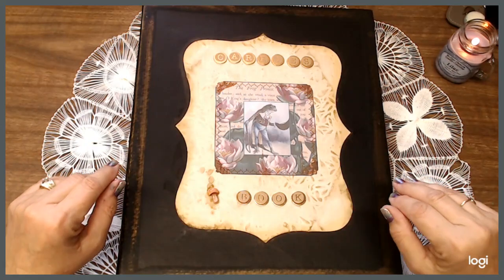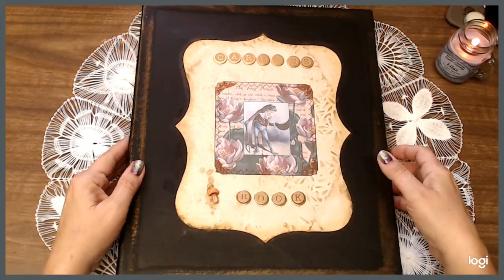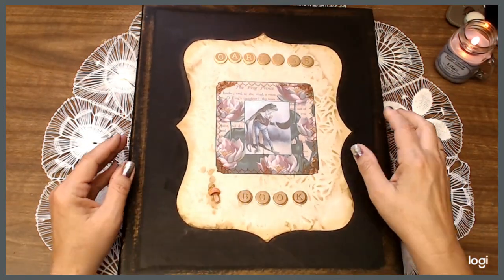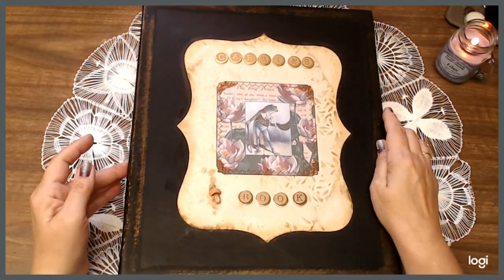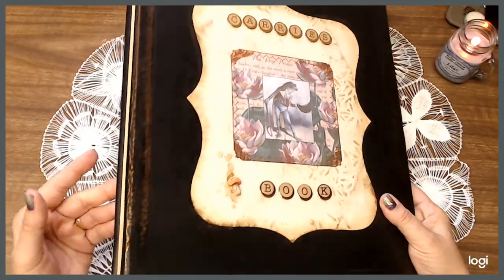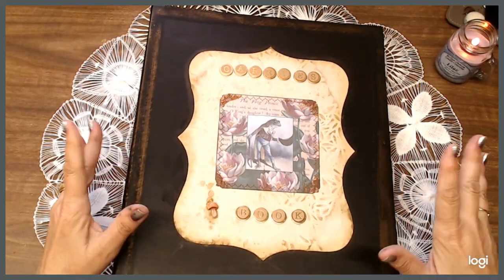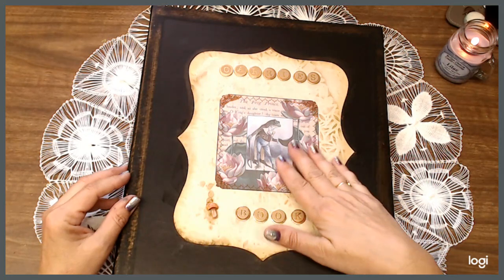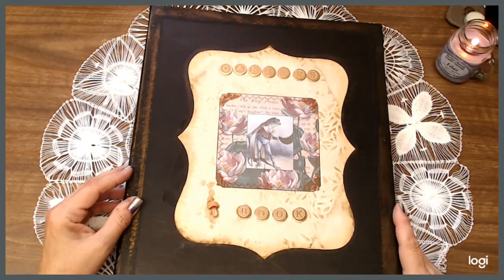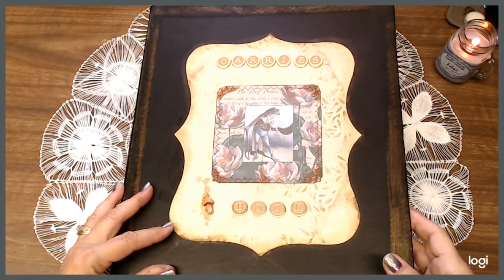So enough rambling on here — I get so excited about stuff like this. Anyway, here is the front of the journal, and this is kind of like a leather journal. It can be taken apart to add more to it if you like, and it can be reused over and over again unless you just want to keep it as it is. Right here is a beautiful part of one of the digitals out of her kit.